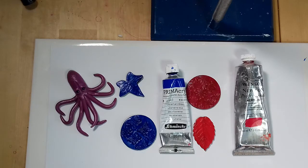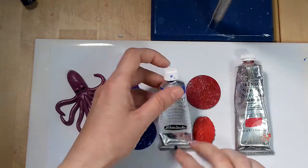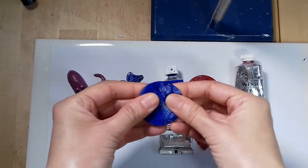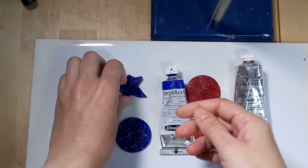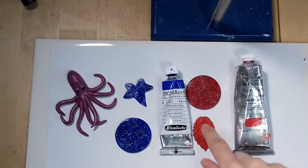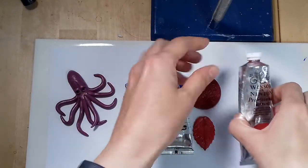These two pieces were painted with high quality Schmincke paint in ultramarine. Unfortunately the paint made the clay very sticky.